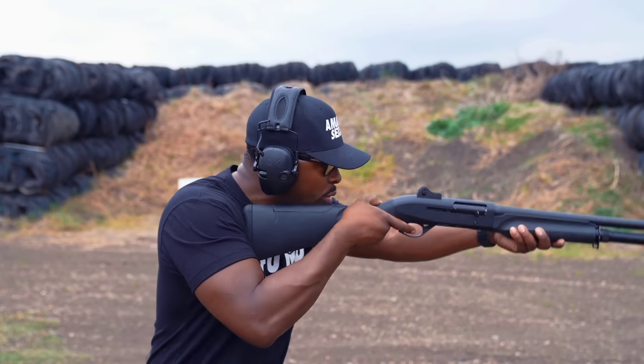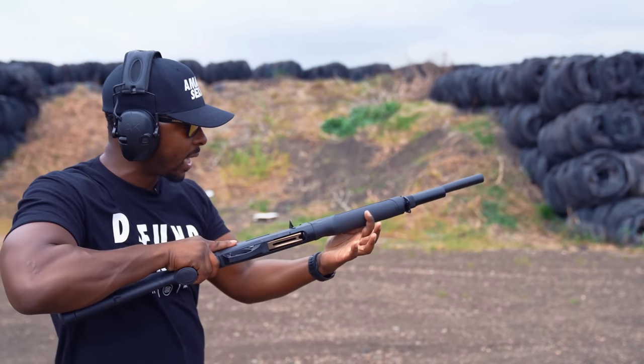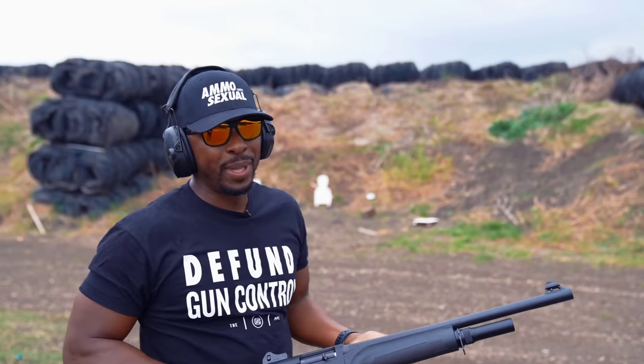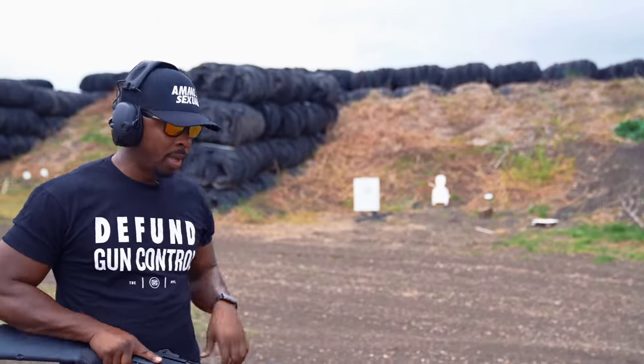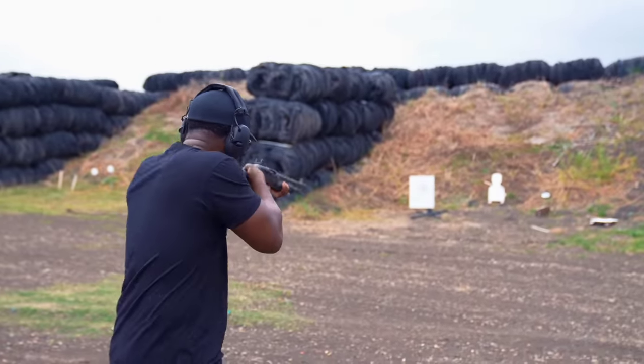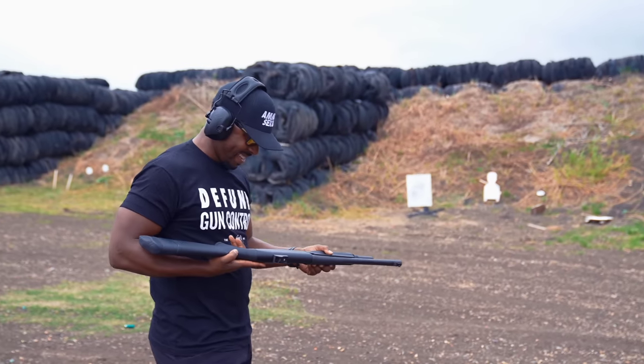The action is really smooth — notably smooth. I really like it, but that's not saying much; every Benelli I've ever shot had a very smooth action. There are little differences here and there based on the recoil systems, and then the Supernova being a pump, but by and large I like this a lot.